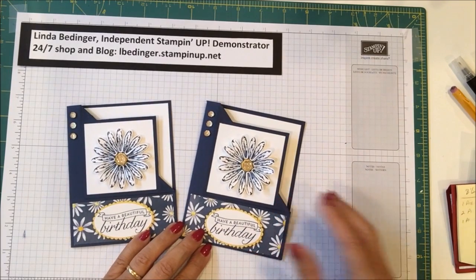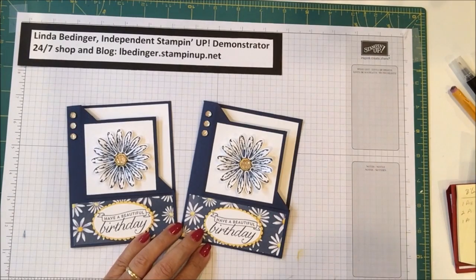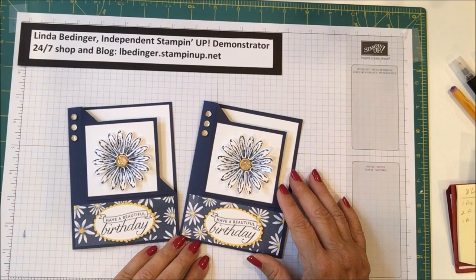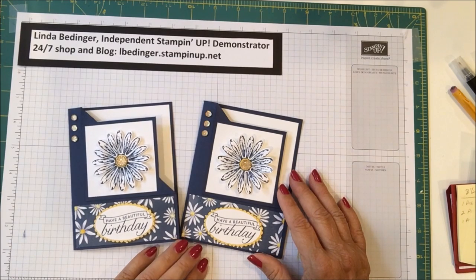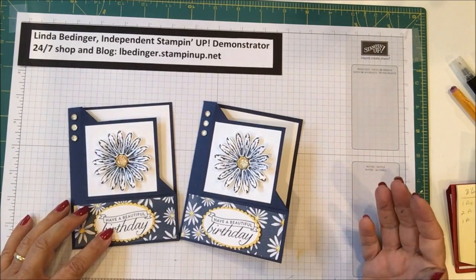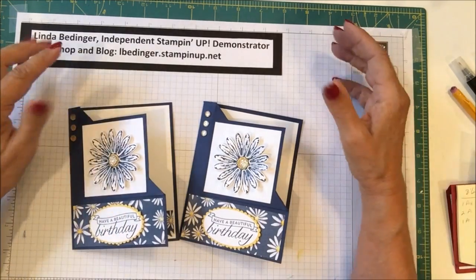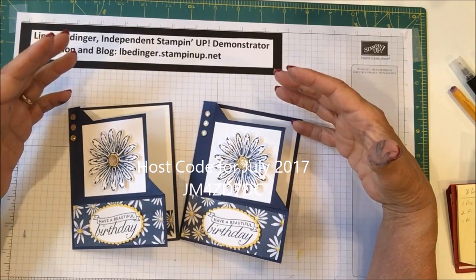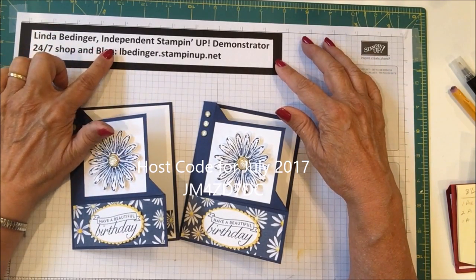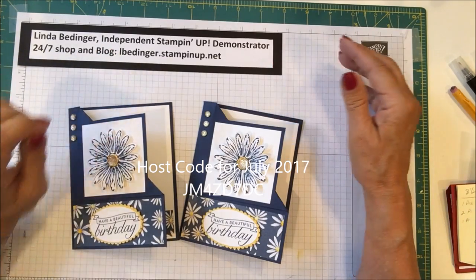I hope you enjoyed the tutorial, and thank you so much for stopping by my YouTube channel today. I really do appreciate it. If you don't already have a Stampin' Up! demonstrator, I'd love to be your demonstrator. You can get everything you saw here purchased on my website: www.lbedinger.stampinup.net.